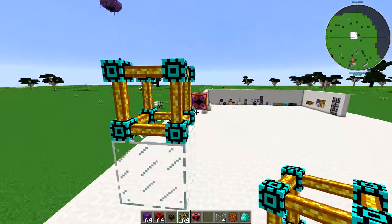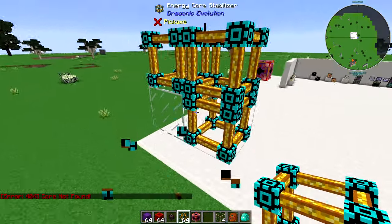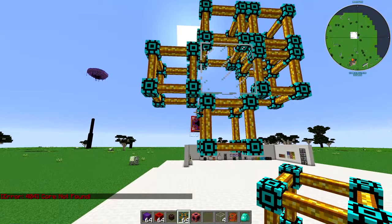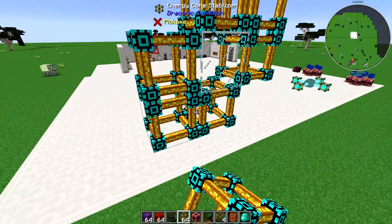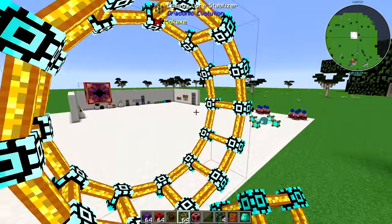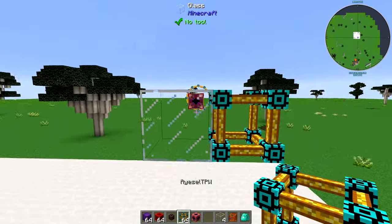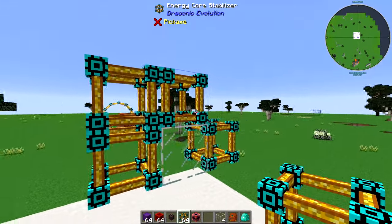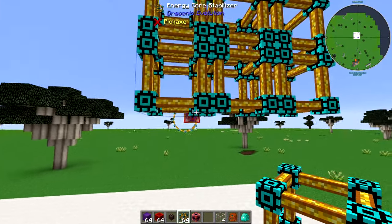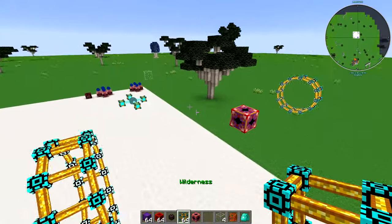Then I'm going to take out the center core and place one of each of these — there like this, and here. You need to have the full 9, so I will need to take out the middle one as well. Then it turns into a circle, so we know that is now a stabilizer. I'll do the same on the other side — take that one out, pop that in there, and we're now done on both sides.